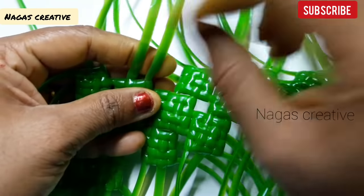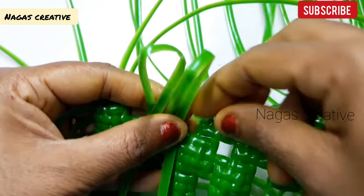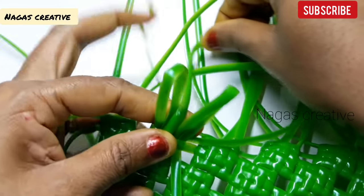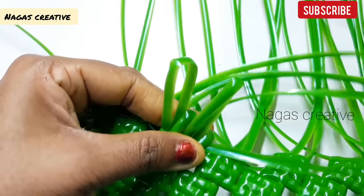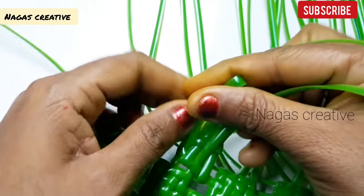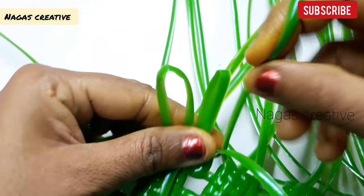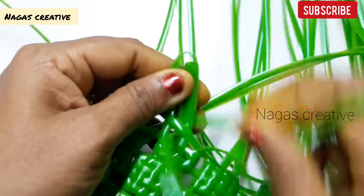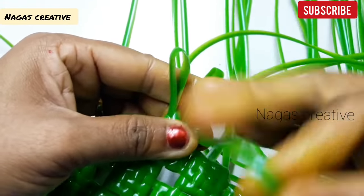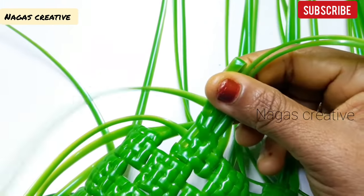Now, how to make the biscuit caps? Place the two sides left. Place the two sides on the sides. The rest of the day you will dry the two edges. Get the rest of the eight edges. Make the knot slowly tight.